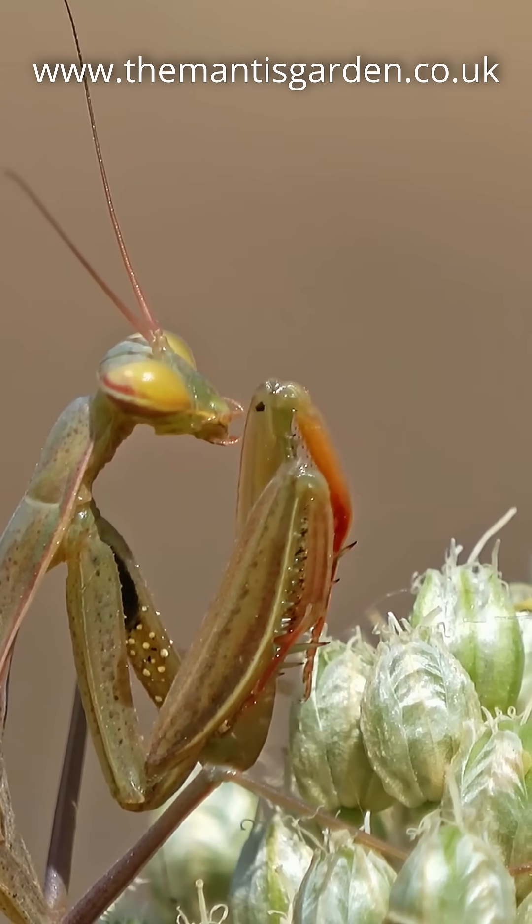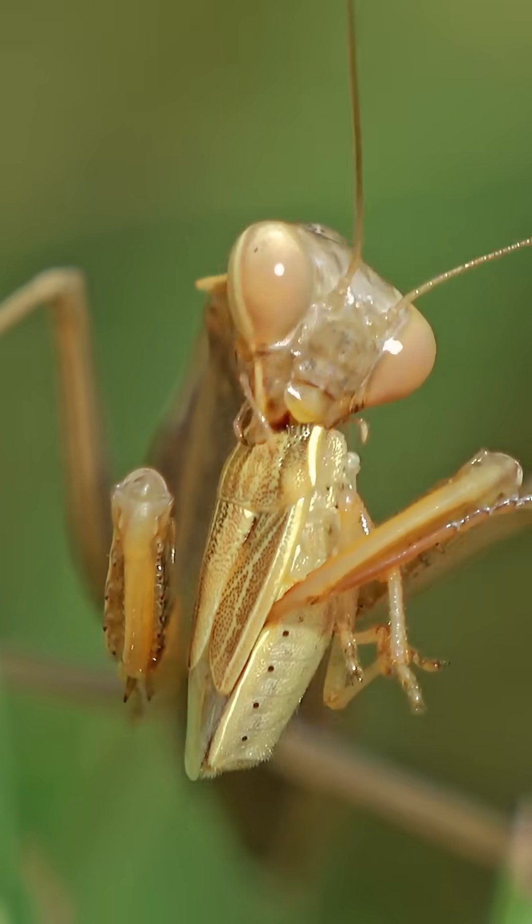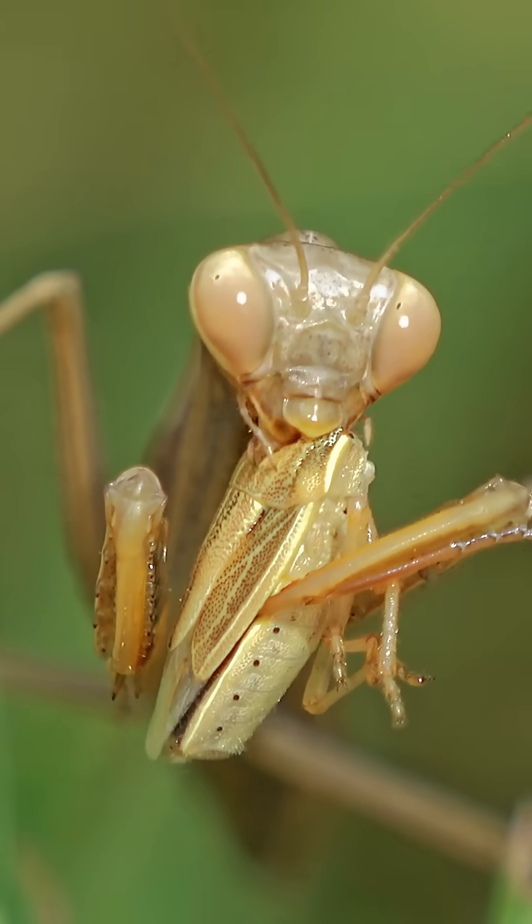The inner surface of the femur and the tibia of the raptorials have evolved barbs or spines, which are used for piercing and gripping their prey to prevent escape — like an extra set of jaws on their legs.